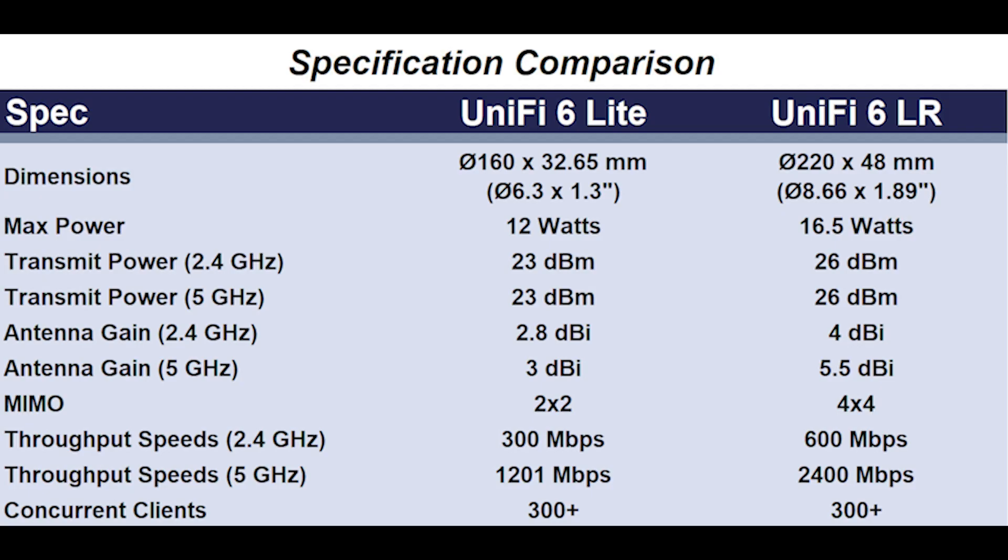One last thing to consider before you buy one of these is the number of devices you'll be running. Ubiquiti states in their documentation that each of these access points will support up to 300 devices, but in the real world they would not work the same with that many devices attached. Which one you select may largely depend on the number and type of devices you're running. Both support multi-user MIMO, so theoretically the 4x4 would provide more bandwidth for more devices, as long as those devices also support MU-MIMO. As new devices come out they will most likely support MU-MIMO, so getting a 4x4 like this one may provide more future-proofing.